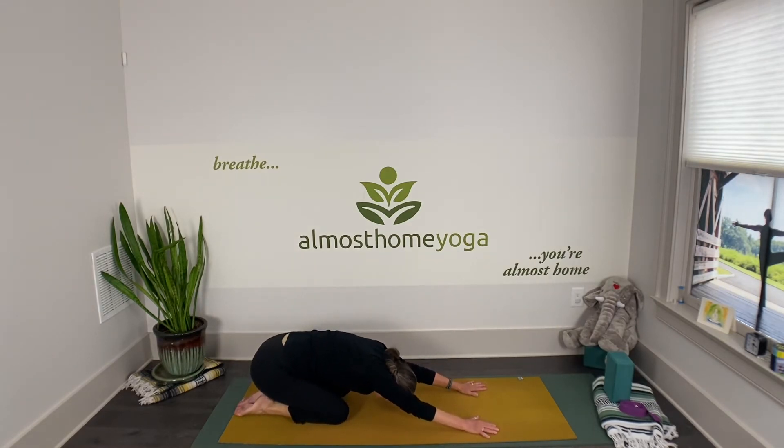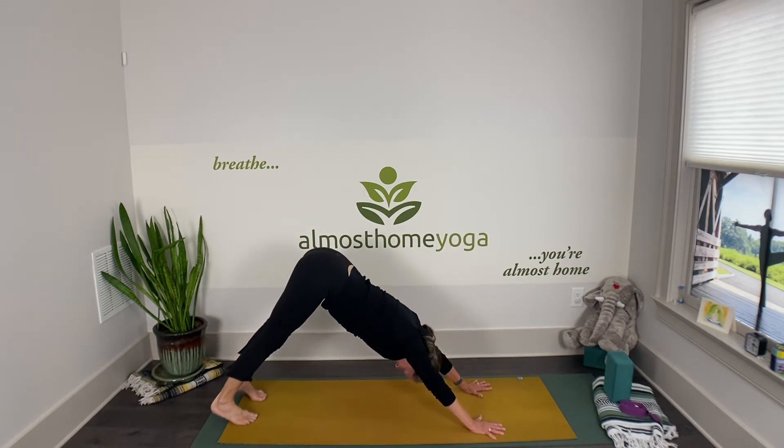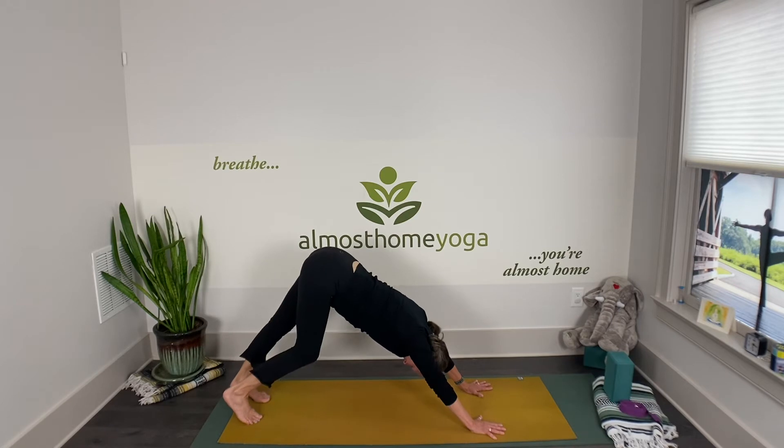Take three breaths. On your next inhale, reach your arms forward, spread your fingers wide, and find your way to downward facing dog. A couple of breaths here — you might want to walk your dog. Then come back to stillness.